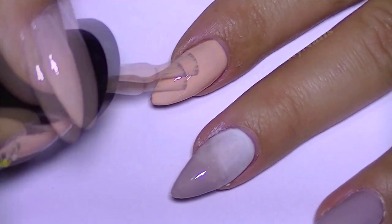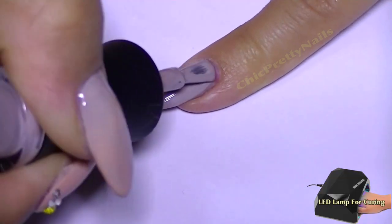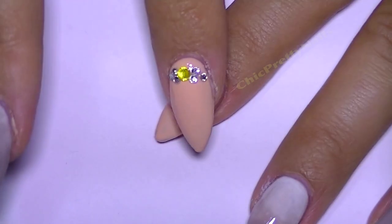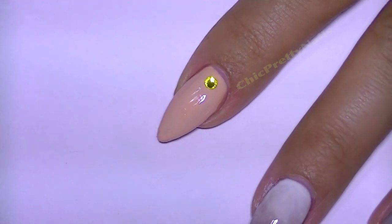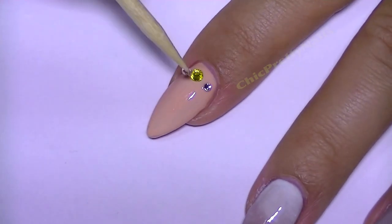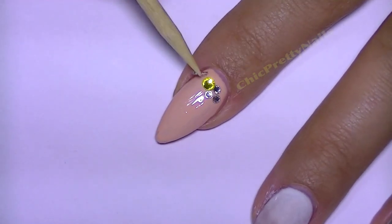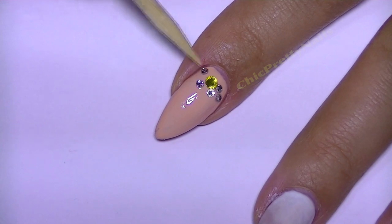Another layer of this color and I cured everything. Over a little bit of gel top coat, I apply some rhinestones, and because I don't want the rhinestones to move while I do other stuff on other nails, I flash cured this nail for a couple of seconds.